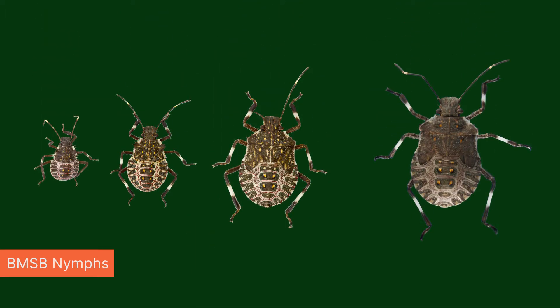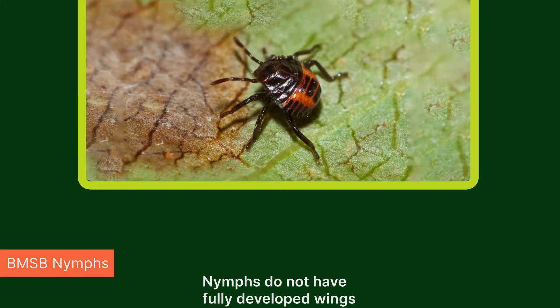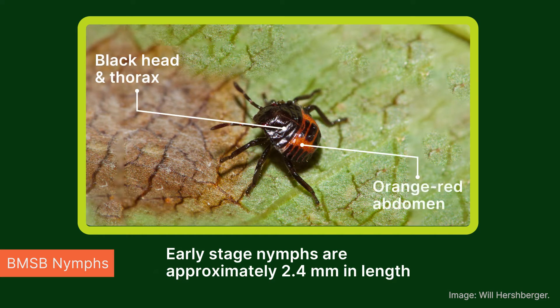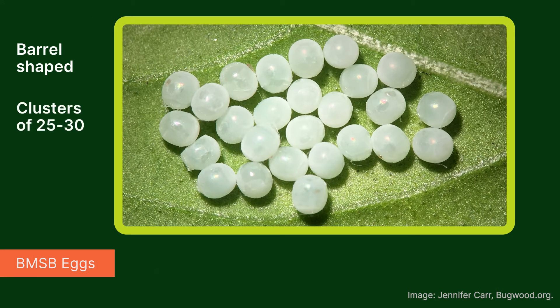Late stage nymphs are similar to adults except they are smaller, ranging between 2.4 to 12 millimeters, and do not have fully developed wings. Early stage nymphs are approximately 2.4 millimeters in length with a black head and thorax and an orange to red abdomen with black stripes around the outer edges, although nymphs may be green in some instances. Eggs are barrel-shaped and are laid in egg rafts of 25 to 30, usually on the underside of leaves of the host plant.